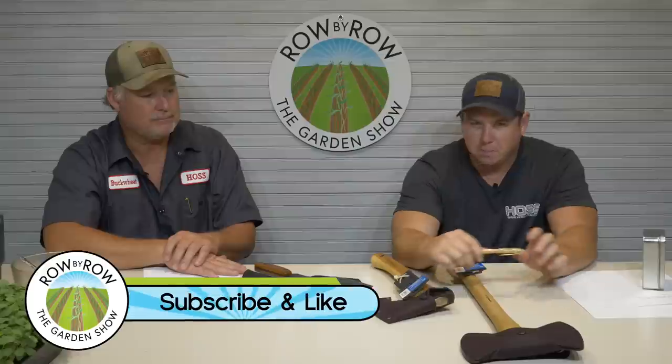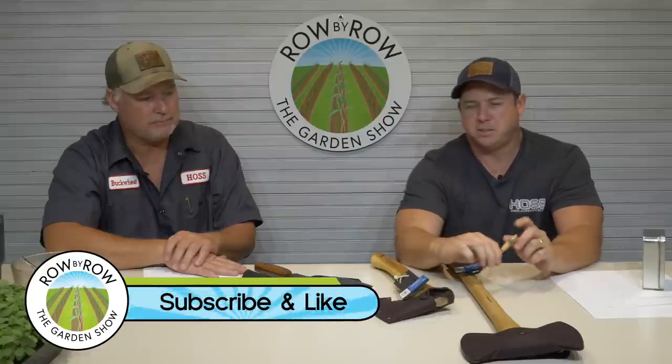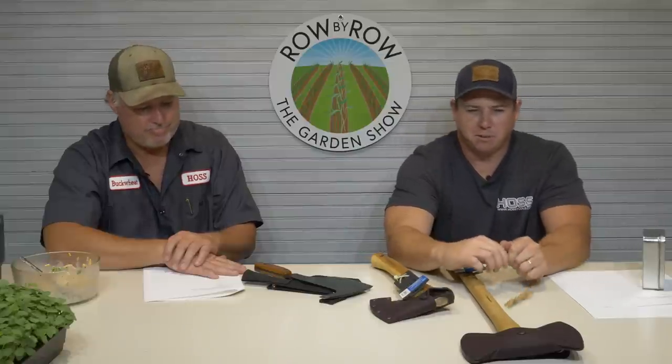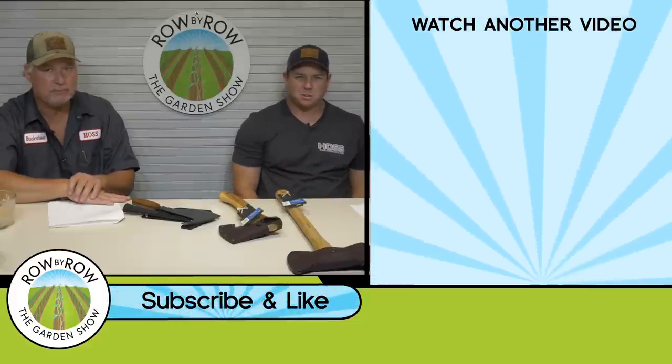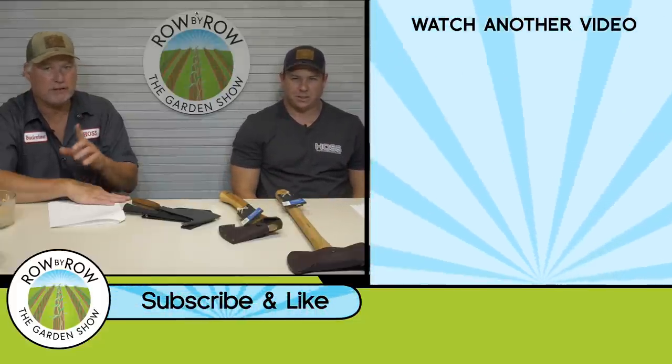Hope everybody enjoyed tonight's show. If you did, give us a big thumbs up, hit that subscribe button if you haven't already, and hit the bell button so you get notified every time we come out with a new video. Check out these other two videos here — I think you'll really enjoy those as well. We'll see you next time.